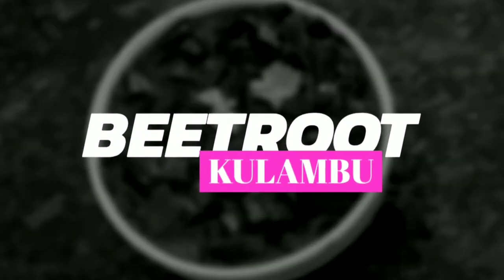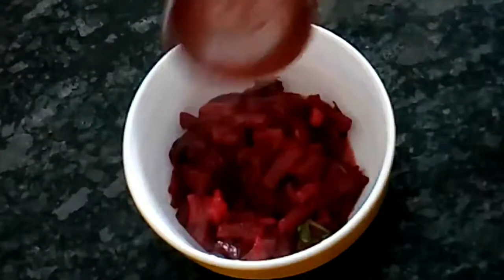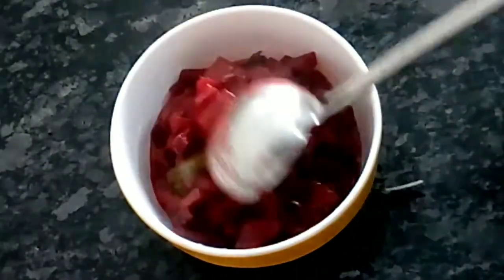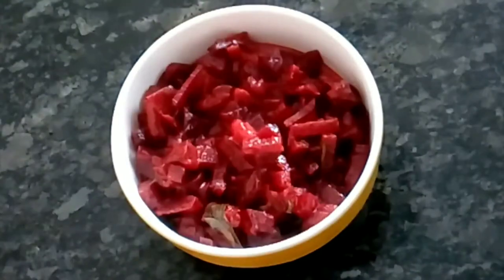Hello friends! Welcome to my channel! This video is very easy and very healthy. This is the combination of 3-3 ingredients. Let's see how this is done.